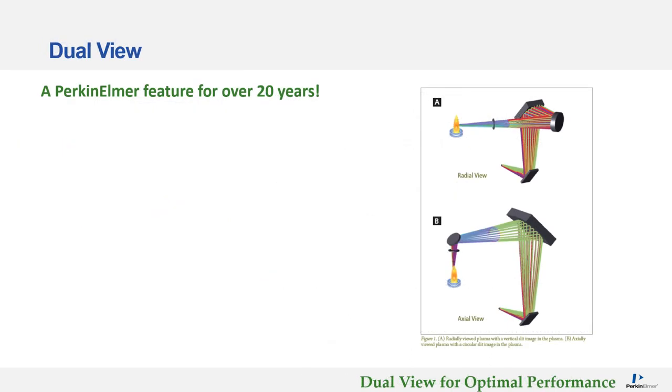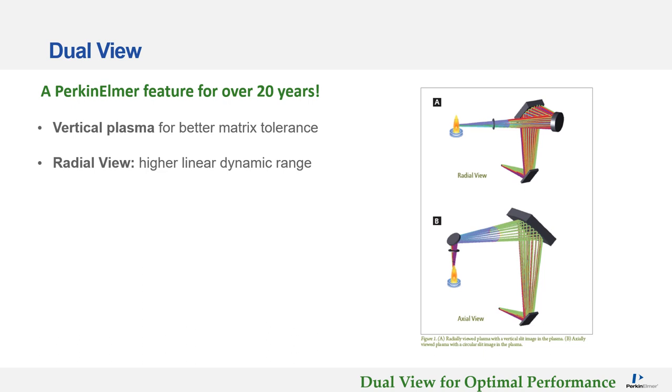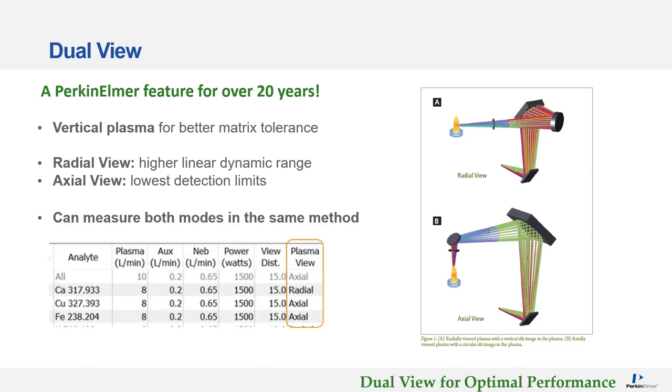The RVO200 has a dual-view plasma, which has actually been a Perkin Elmer feature on ICP-OES for over 20 years. On the new instrument, the plasma is in a vertical orientation, which provides better matrix tolerance for some applications. It has radial view, which provides a higher linear dynamic range and is typically used for high matrix elements, and axial view, which provides lower detection limits and is used typically for trace elements. The software allows both modes to be measured in the same method.